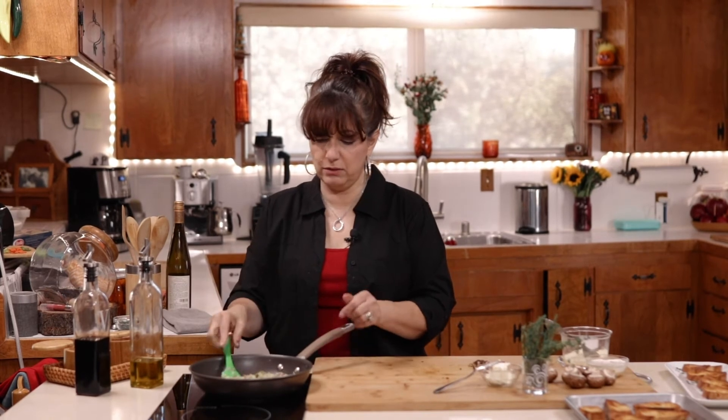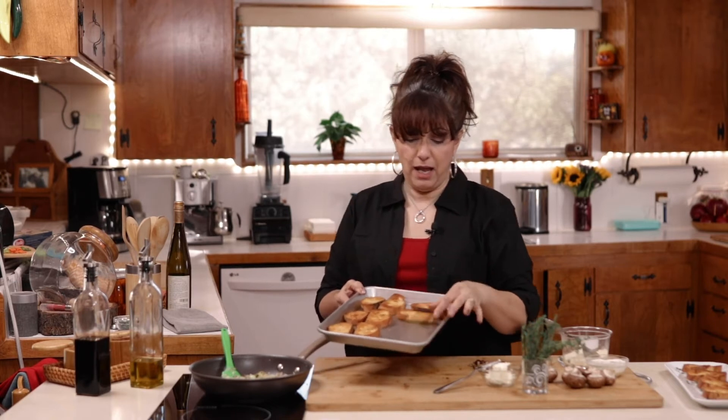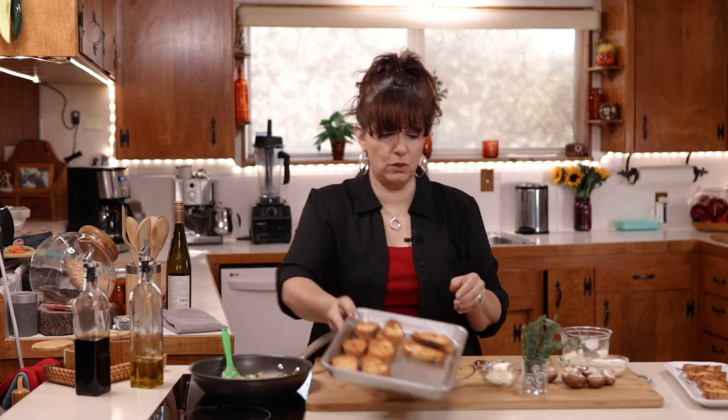Okay, now at this point it looks perfect. So let me show you how to serve it up. I have some baguettes that I sliced on the diagonal, put a little olive oil on them, and put them on broil in the oven just so they got nice and golden brown.